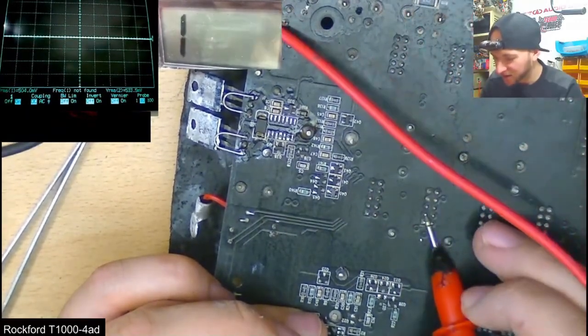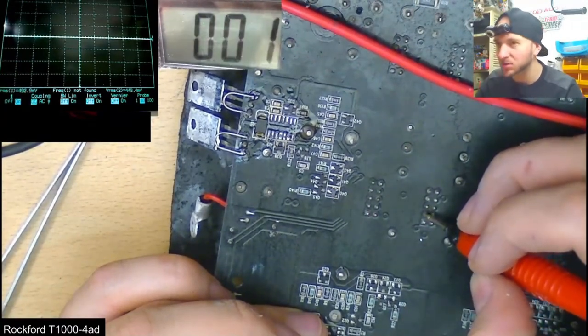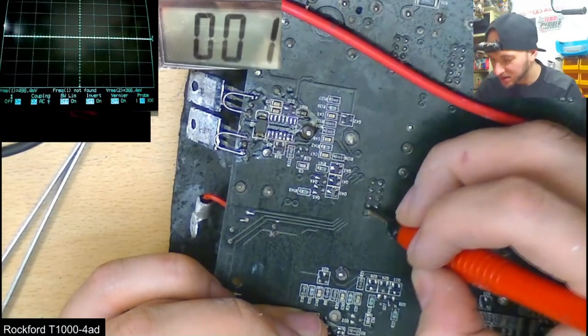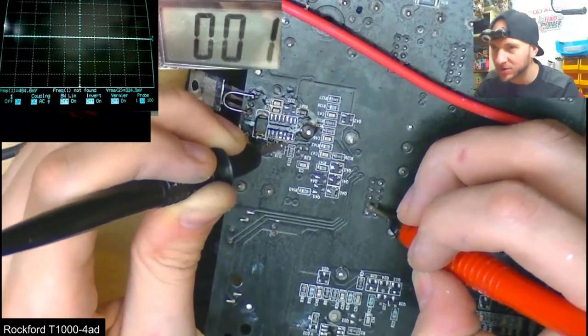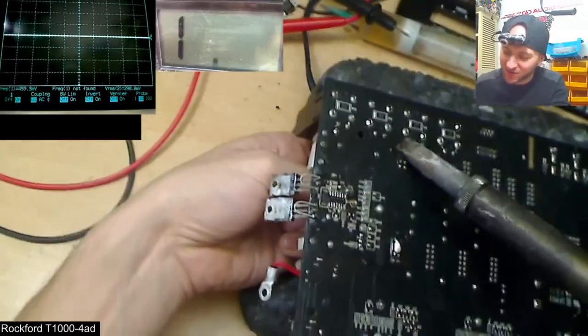It goes to the driver card — so we might actually have an issue on the driver card in the end. It looks like something on the driver card itself might have actually failed. So it was time to remove the daughter board.